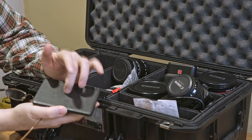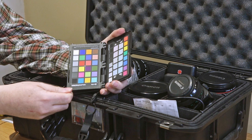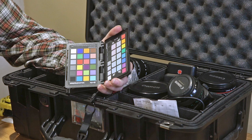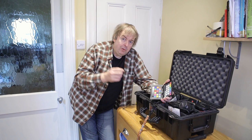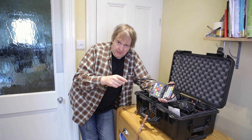This is a colour checker passport — this one's been a bit battered — but inside I have grey balance and a standard colour checker. I could use this for setting exposure, adapting to different lighting. I can also use it if I've got unusual lighting to use this section here to make a custom DNG profile for my pictures. Remember I'm a stills photographer, so video is something that I dabble in personally but don't do professionally. This is a key thing that I have for when I'm doing my photography.